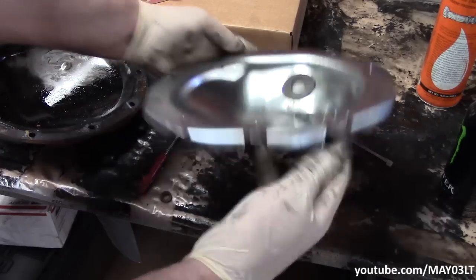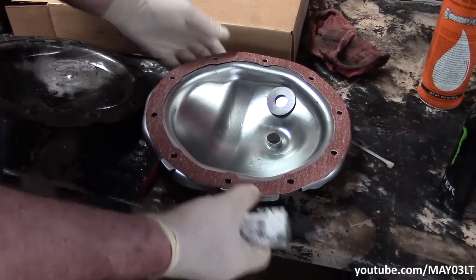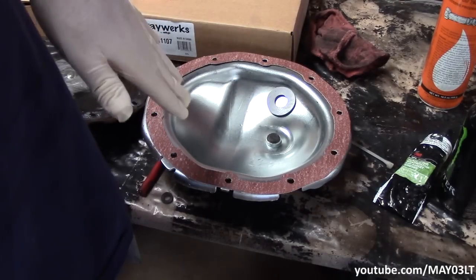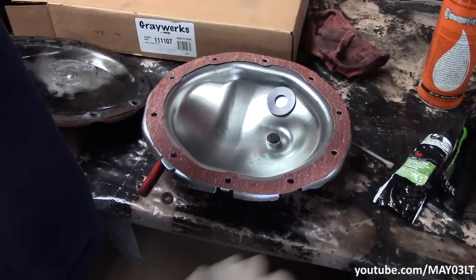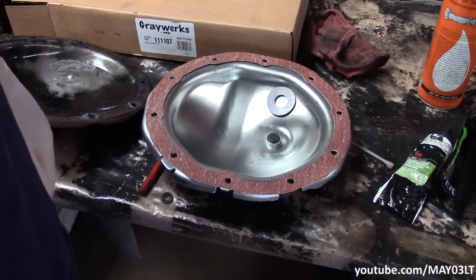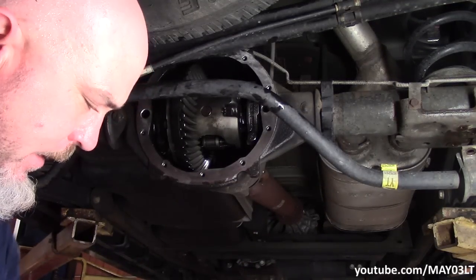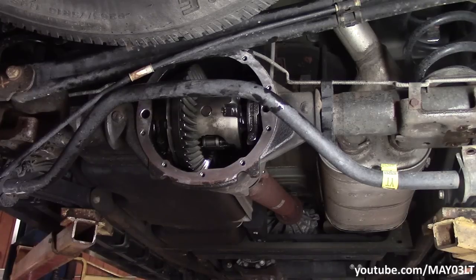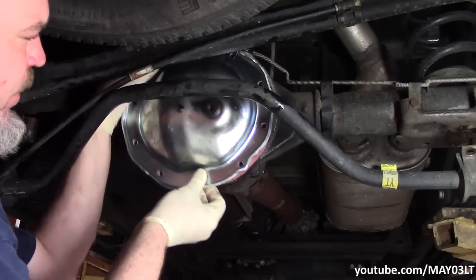When you're looking at it, the cover's going to sit up like this, so the magnet is down at the bottom. We kind of don't want the gasket moving around when we're maneuvering it up there, so we could use some black weatherstrip adhesive — but because we've got enough room to work, I'm not going to use it. Before I put the cover back on, I like to get set up with my ratchet and just two of the cover bolts ready. That way once I get them started, the gasket won't move.